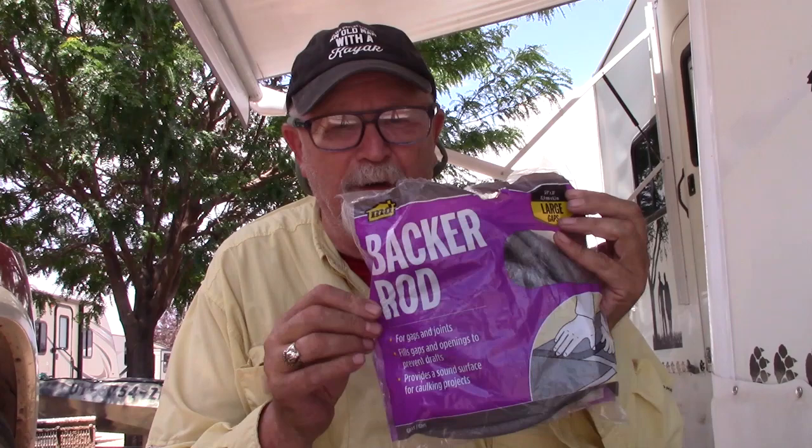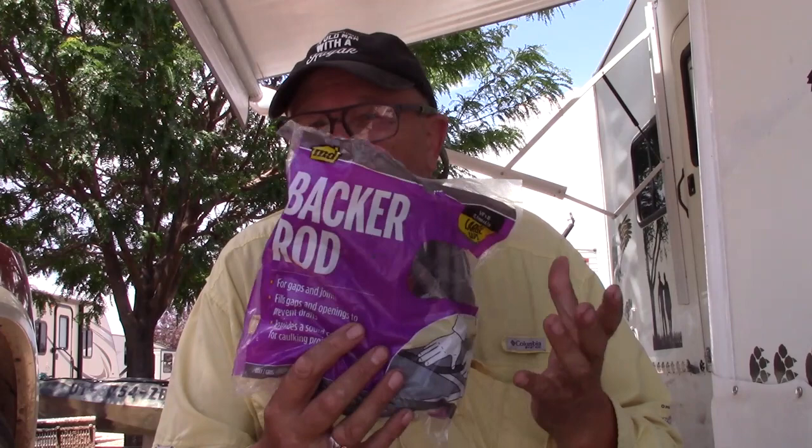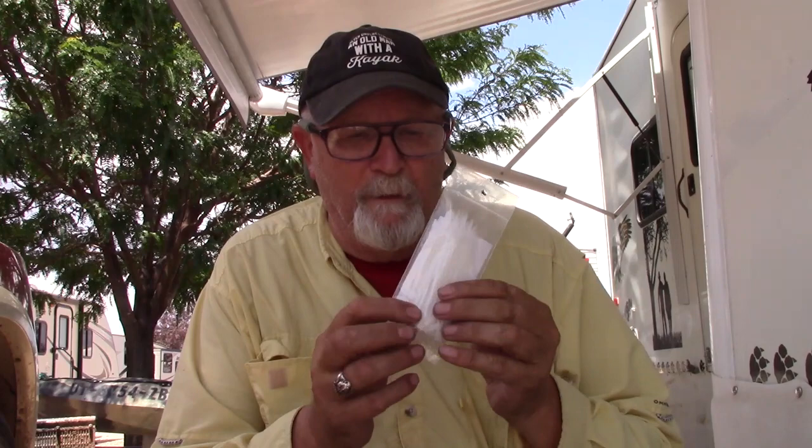Then we need what's called foam backer rod. You can find it at a hardware store — I bought this at Lowe's for about four bucks. Then you need four-inch cable ties. I bought a 40-pack in white or clear so they kind of blend in with the net. You'll also need a pair of pliers to tuck them tight, and nippers to nip off the tags.